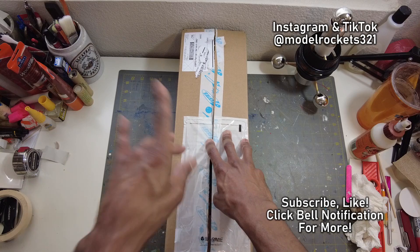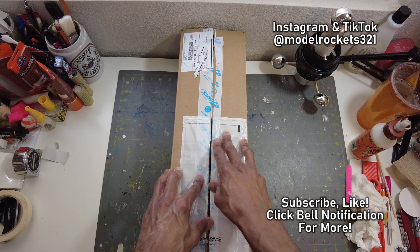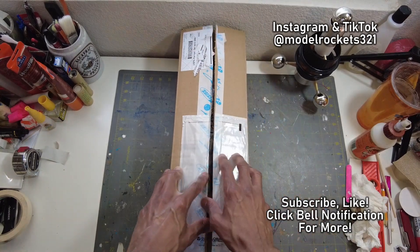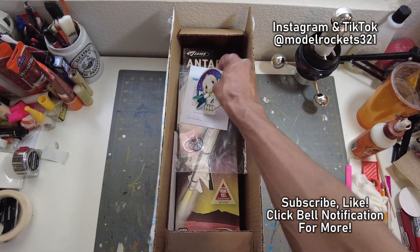This is an unboxing video — this is a gift from Estes. A while ago we ran a giveaway together, we gave away the Boss Rocket. I got the Boss Rocket, I got a poster, I got some other stuff that's pretty cool. So this came the other day in the mail — I did not order this, this is thanks to Estes. Appreciate you guys over there.